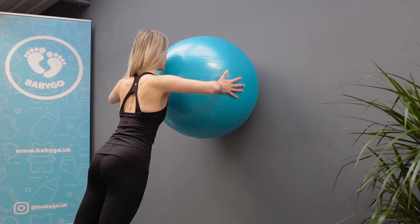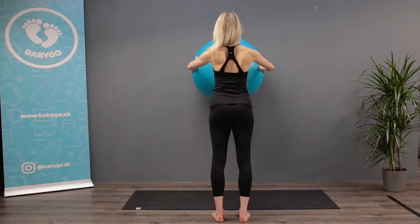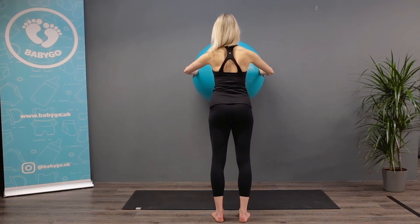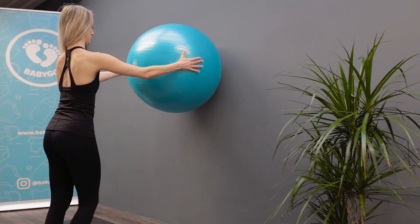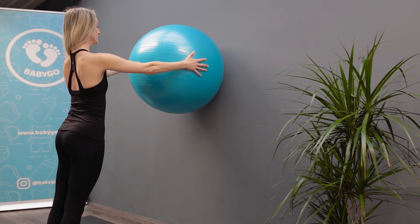Inhale and lean into the ball, slowly bend your elbows and press your chest into the ball. Exhale and slowly press away from the ball. Straighten your elbows and body back into starting position.